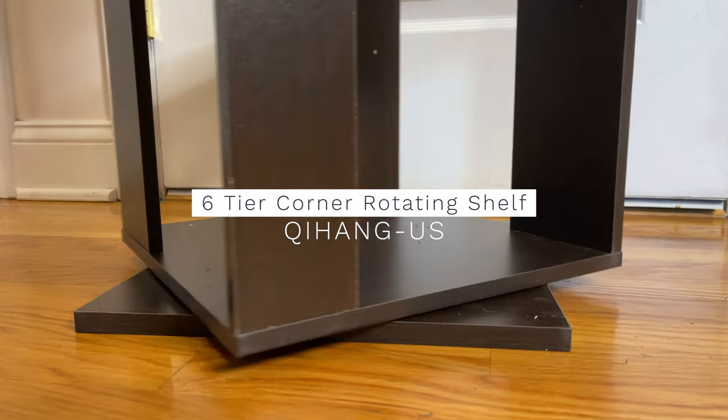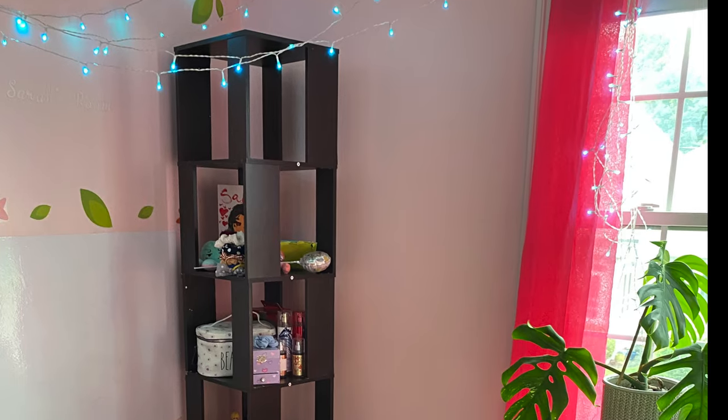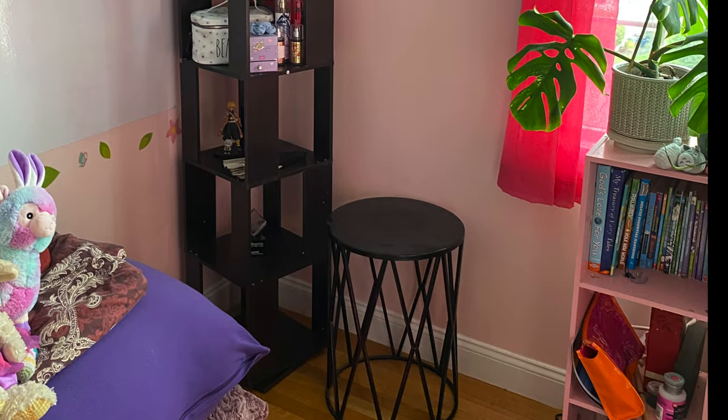Hey everybody, I got a shelf that rotates and I'm gonna show you how easy it is to put together and what the final product looks like, to give you an idea of what to expect if you were to buy the shelf.